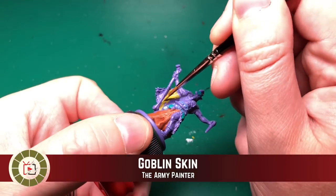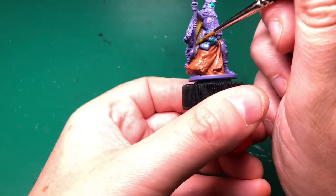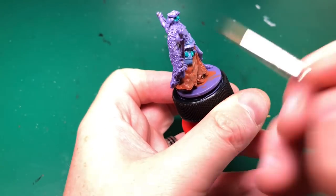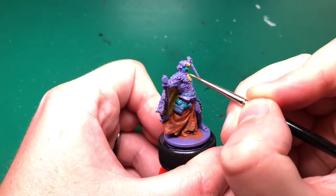Now switching back to those Army Painter colors, I'm going to be using Goblin Skin for the inside of his fur cloak. Again using my Rosemary and Co brush here.